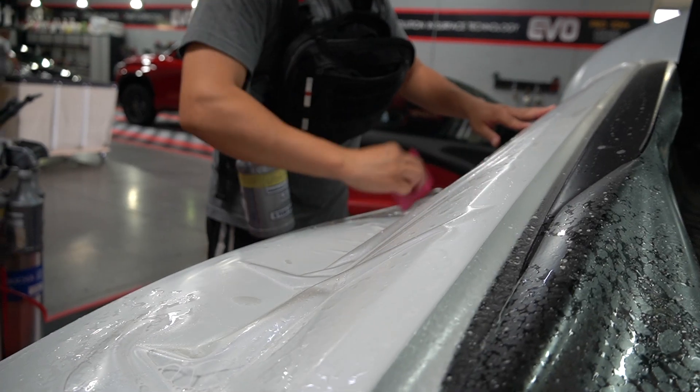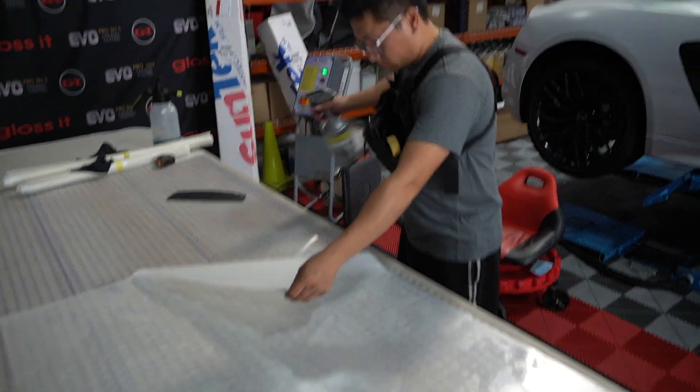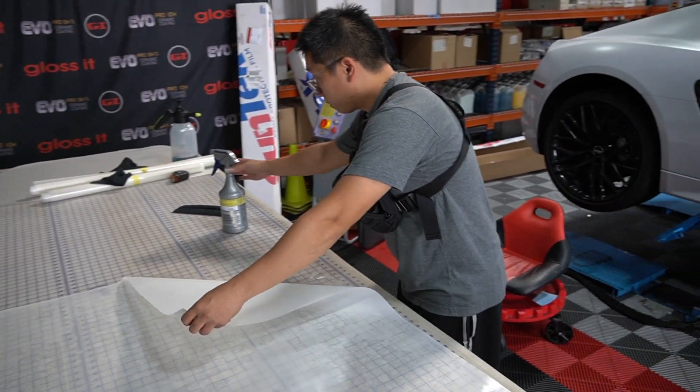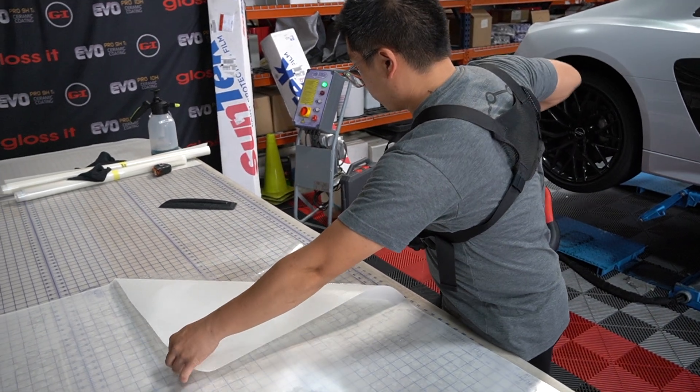Max and Josh are already working on it, getting it done. Right now Max is applying the door. He made a lot of progress today — got the hood, the roof, the rear quarters, and now he's on to the door.